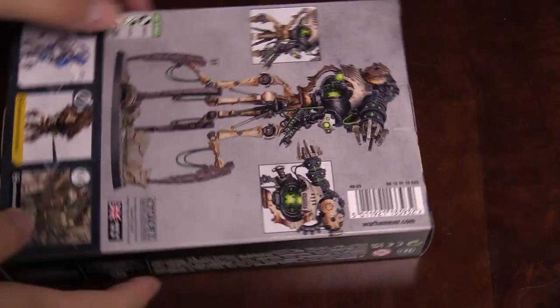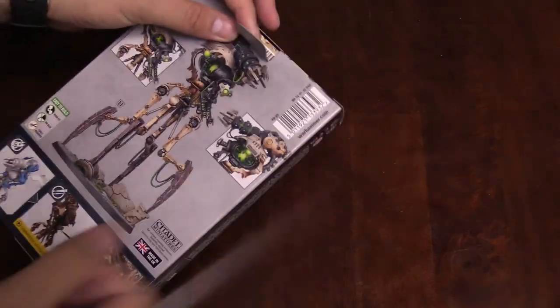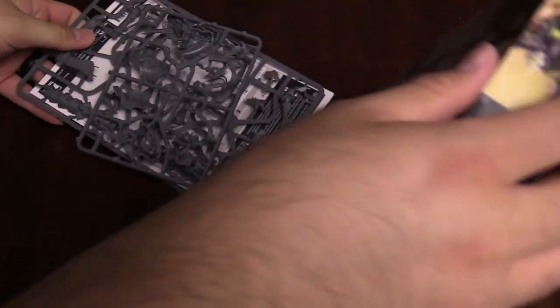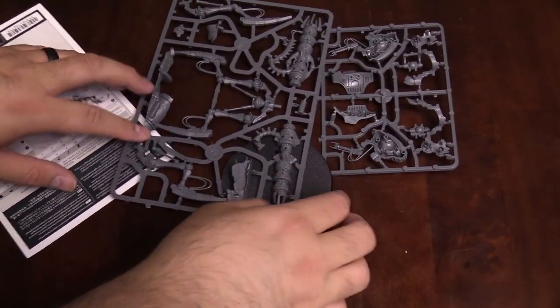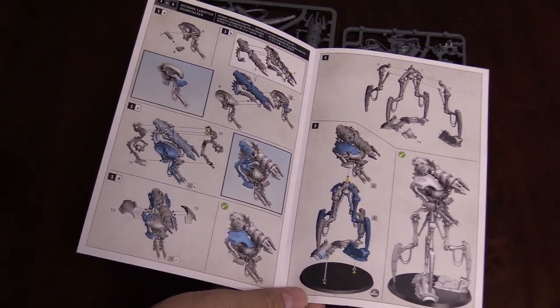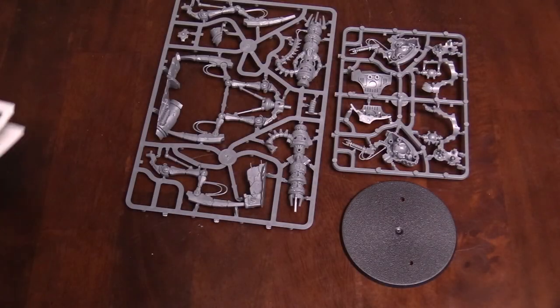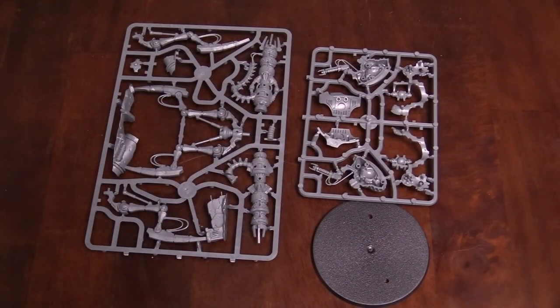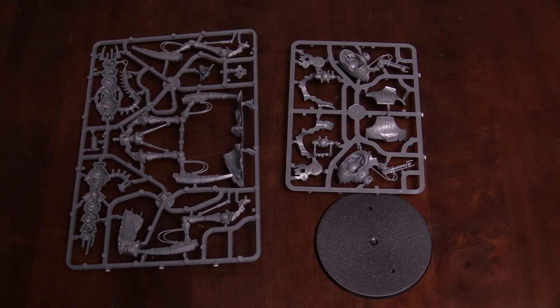Next up is the Canoptic Doomstalker. This was a fun kit to build — actually the fastest of the three kits to build, and as complicated as this model looks, I've got to give props to GW because it's only on two sprues. Here's the first one, the base, and the second sprue. The instructions are literally like one page — it goes together like a champ. It's basically two sections: the upper torso with the big cannon and the lower part with the legs, which go together super easy. It's a very stable kit, super detailed, and went together with no problem — I don't have any complaints about this one.